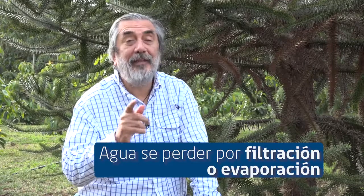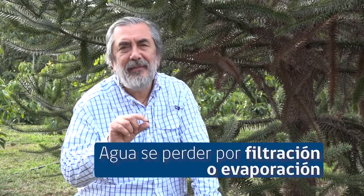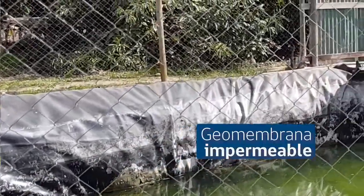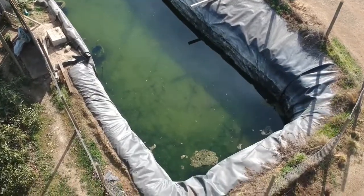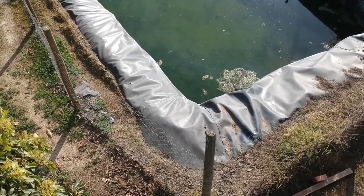Recordemos que el agua se puede perder por filtración y también por evaporación. Si esta medida la hacemos en la noche, minimizamos la cantidad de agua que se pierde por evaporación y prácticamente toda esa agua se perdió por infiltración. Una forma de corregir esa situación en suelos muy permeables es revestirlo con una geomembrana impermeable. A veces la geomembrana también queda filtrando, por eso también debemos hacer esta medición en aquellos estanques que han sido revestidos.